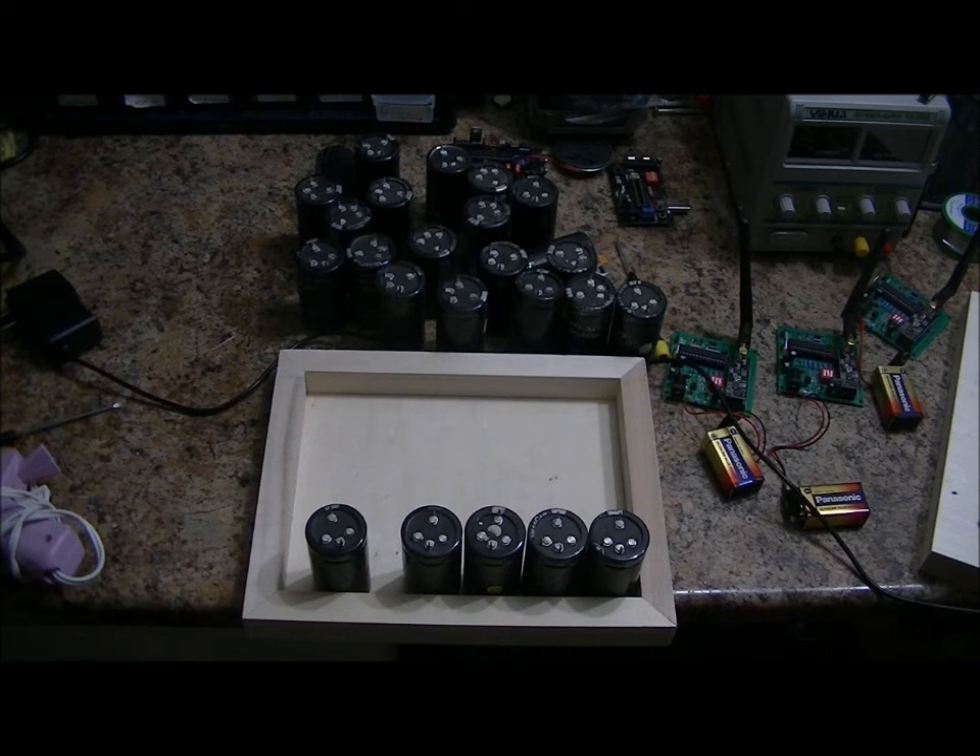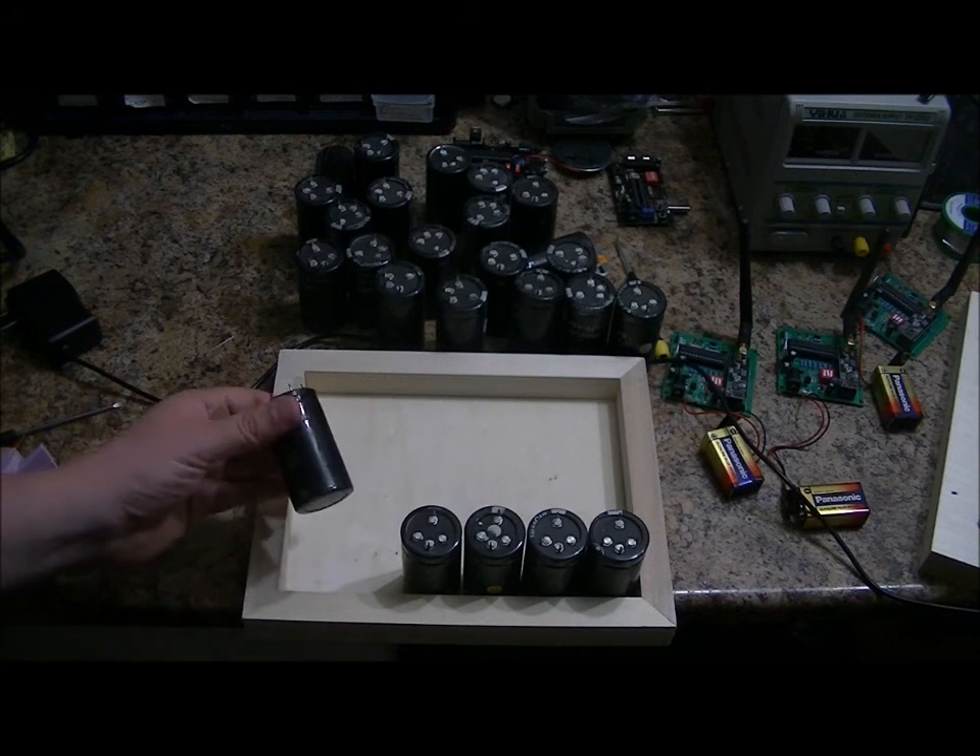If you've followed my channel, you've known that I've played with supercapacitors before — I've started my car with them. And when I say 400 farad, I mean 400 farads, not microfarads. These are beasts, but they're very low voltage: 2.7 volts.